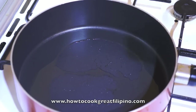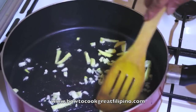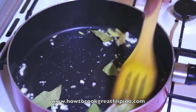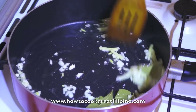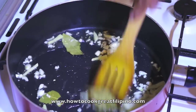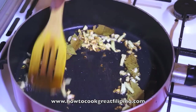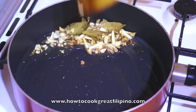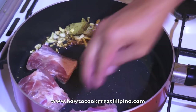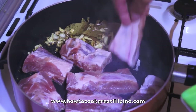Let's start our pork ribs adobo sa gata. In a preheated pan, we'll add the ginger and garlic. Stir this for a few minutes and then we will add the pork ribs. First set aside the garlic and ginger, then lay down the ribs.